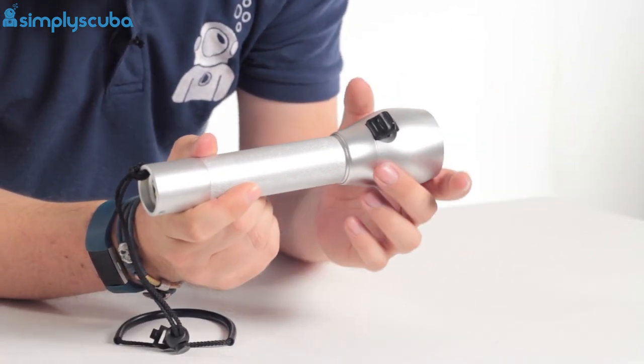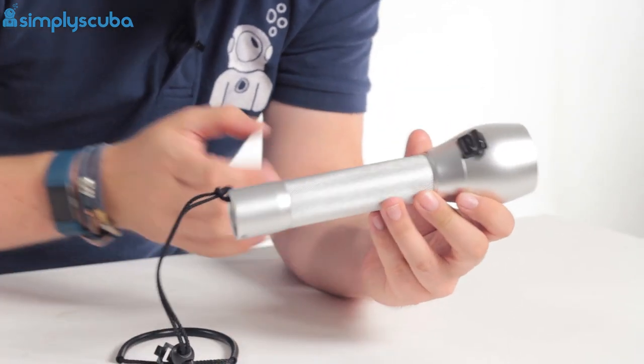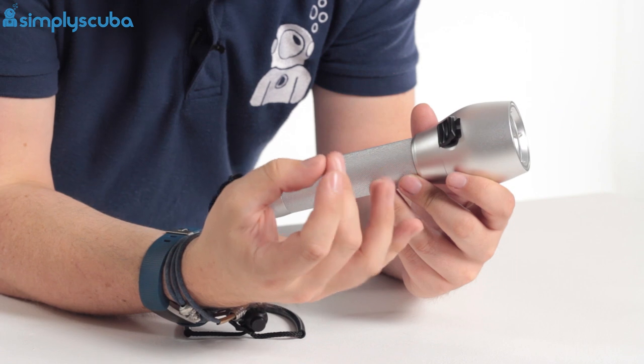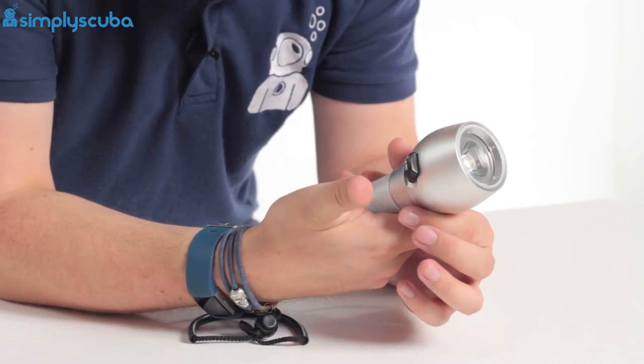So this is waterproof down to 120 metres, so you can take this with you wherever you go. It has a nice oversized activation switch, which even if you're wearing really thick, chunky gloves, is very quick and easy to use — you can just push it forward to switch it on.